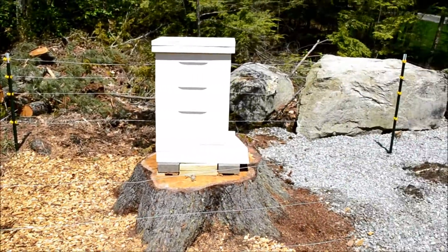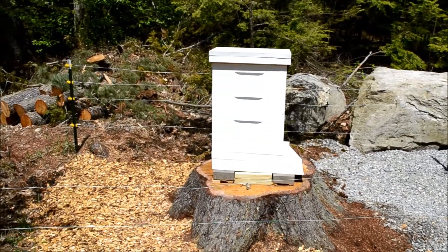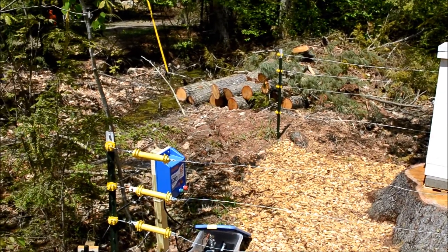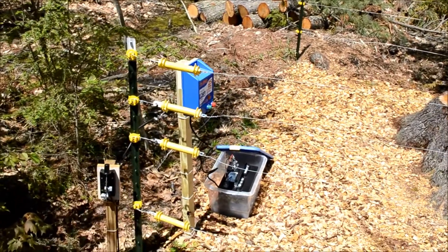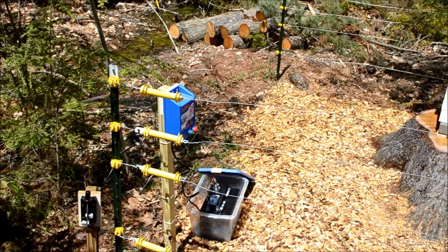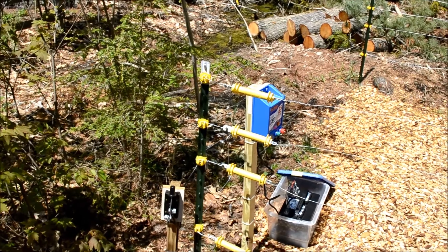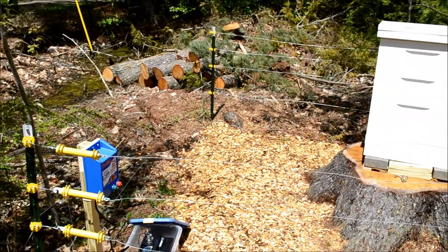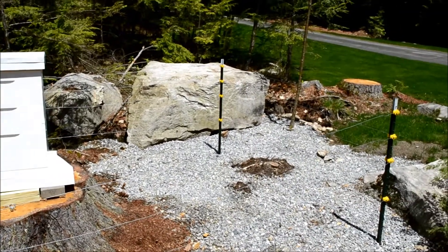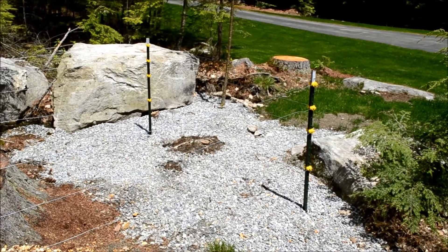This is my electric fence around my beehive to keep bears from entering. The fence is about 12 by 12 feet square and is comprised of four aluminum wire loops going up the fence post. I'm using T-posts with insulators designed to snap onto the T-posts, and I'm wrapping the aluminum wire around the insulators, making sure the wires don't touch the T-posts at all, otherwise you'd be shorting out the circuit.